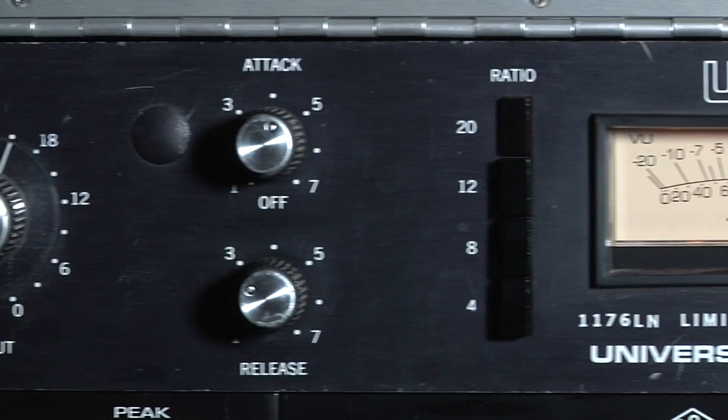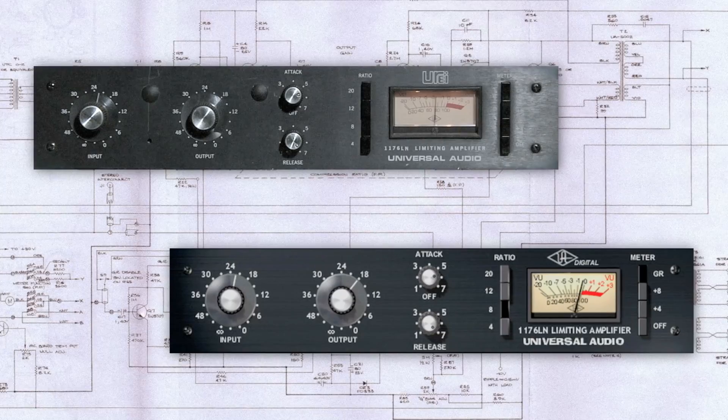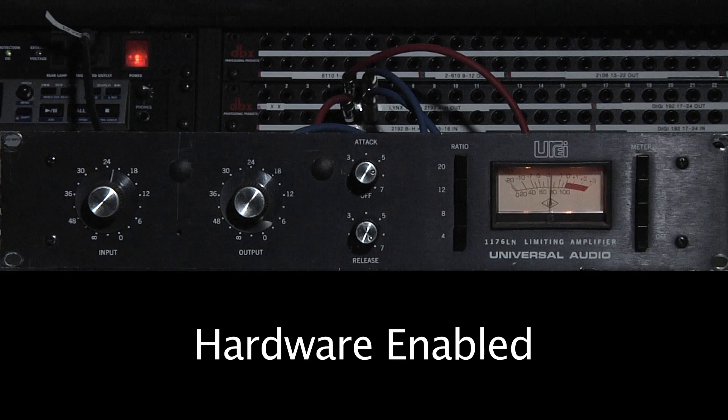UA's 1176 plug-in was modeled after a golden vintage 1176LN unit. Check out how closely the plug-in captures the fast attack and overall character of the hardware.